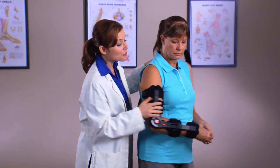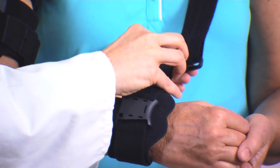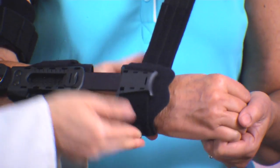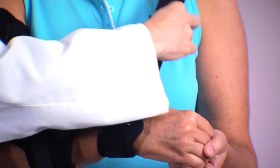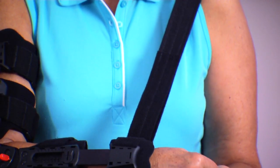Next, attach the forearm strap by sliding the alligator tab at the end of the strap through the D-ring at the end of the shoulder strap. Pull the strap completely through the D-ring and fasten firmly. To adjust the length of the strap, loosen the strap and pull it through the D-ring until the forearm is held at the proper elevation. Reattach the shoulder strap back to itself.